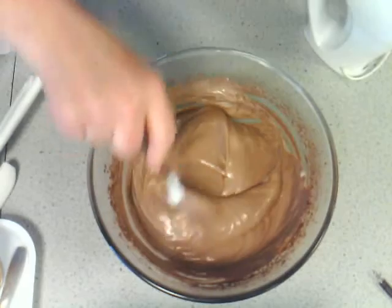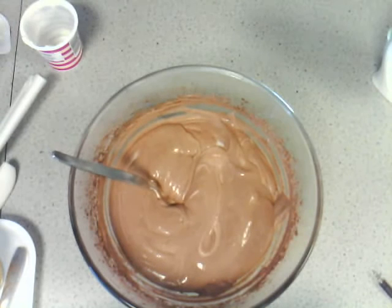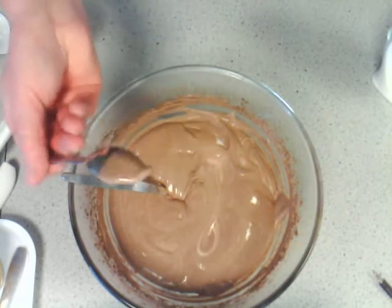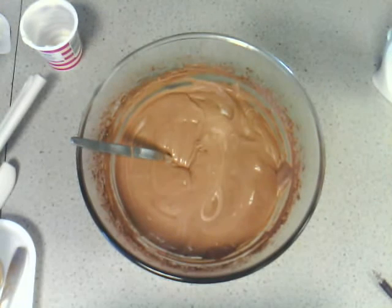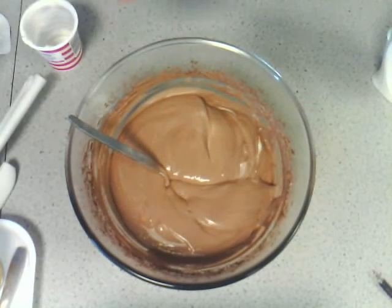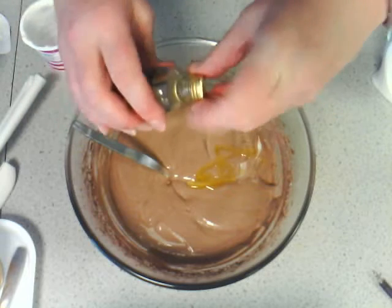At this point, taste it and see if it needs any more orange extract or any more cocoa. If you wanted to put some Nutella in, you would swirl that through — it might need to warm a little bit in the microwave if it's a bit solid. You can mix it in completely or swirl it and have a marble effect. I am going to add a little bit more orange to that.